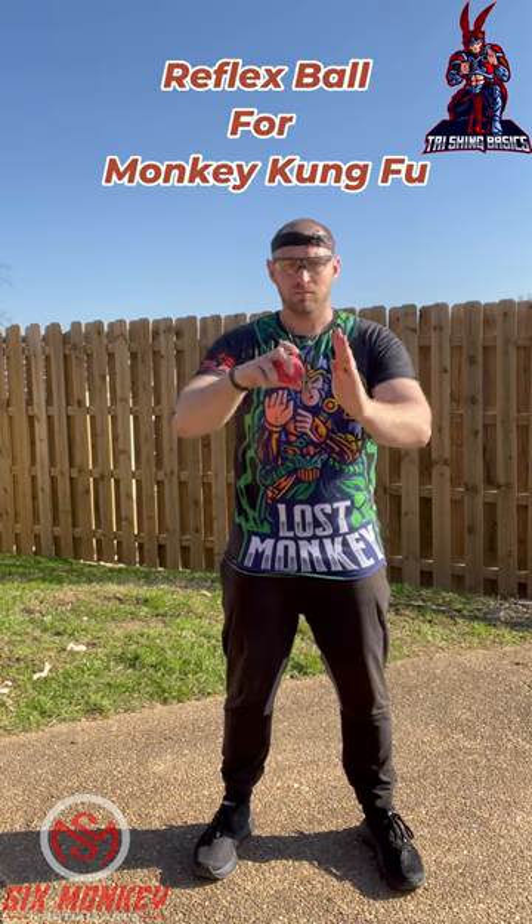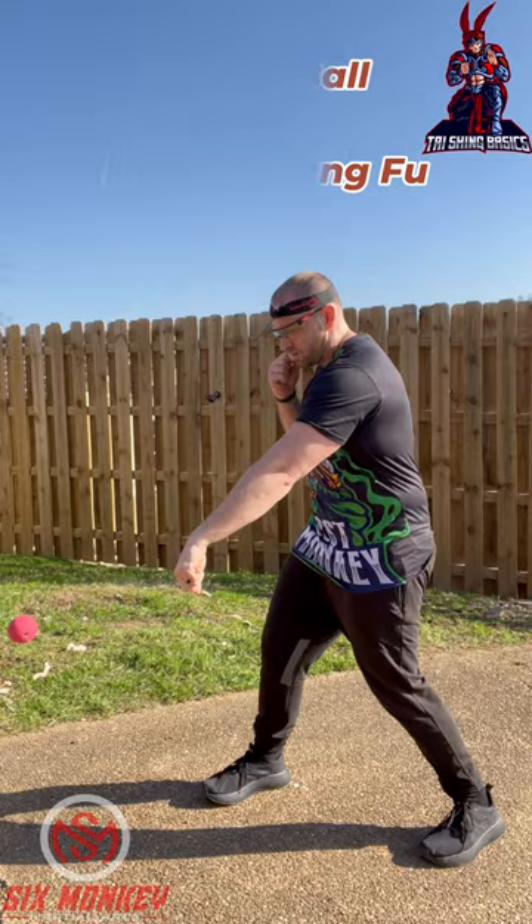My favorite training tool: the reflex ball. Make it about the length of your arm. You're going to start by hitting it downwards. Stay nice and loose. Make sure you're getting a full rotation with those punches.